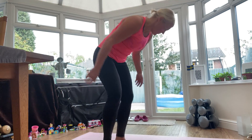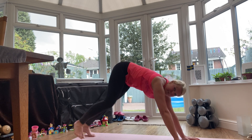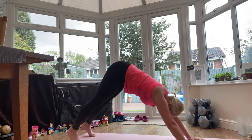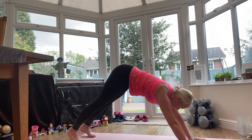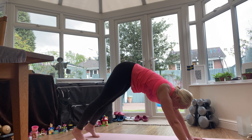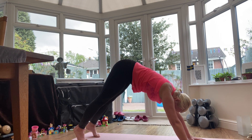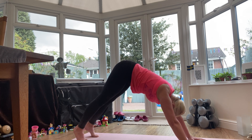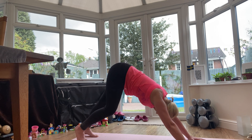We're going to start in a down dog position. Just walking the hands forward and coming into a nice stretchy down dog. Spreading your fingers wide, pressing down through the palm of your hand, easing your heels down. This is such a great exercise — every time I suffer with my back, I come into down dog. If your hamstrings are tight, you don't want to force your heels down; ease them down.